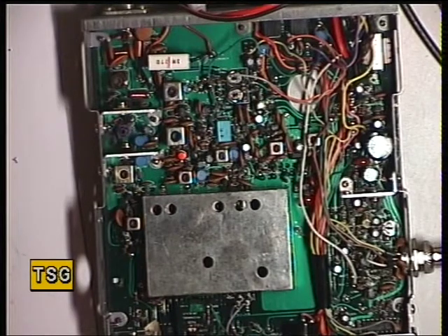We'll see how sensitive it is. Oh, it's fantastic. That's 0.15 of a microvolt. 0.01. 0.06 is a class — it's very good indeed.